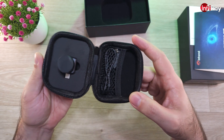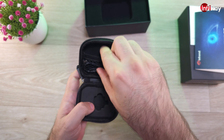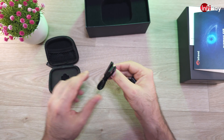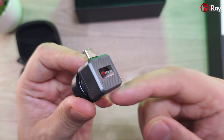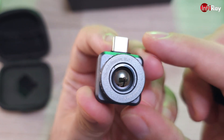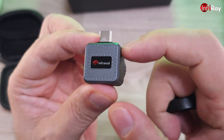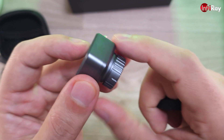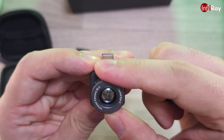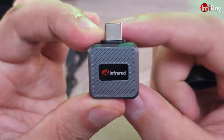Looking very nice. As usual it comes with a USB-C to USB-C extension cable. Feels very good in the hand, made of metal. I also have to say this is IP65, so it can definitely survive some outdoor adventure. Build quality is very good. The focus wheel turns very well and has a nice resistance. It's definitely a very nice looking unit.